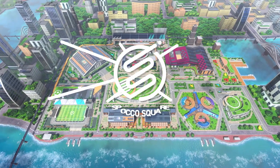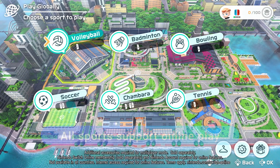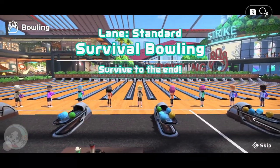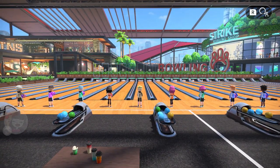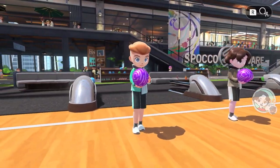The game supports local play with family and friends on one Nintendo Switch system, as well as online play across all sports. Play against friends online, or opt for random matchmaking — the more you win, the tougher the players you'll face.